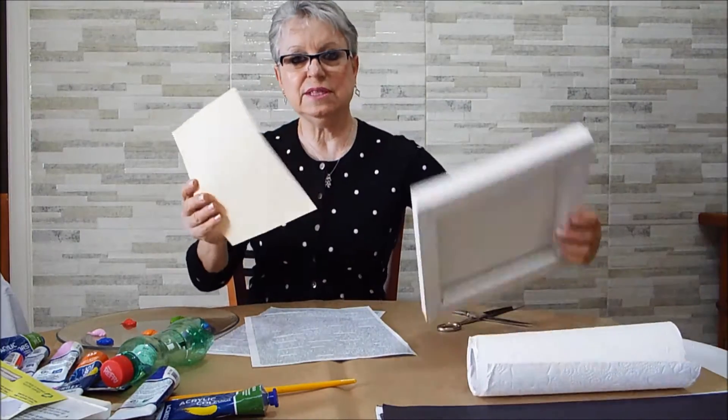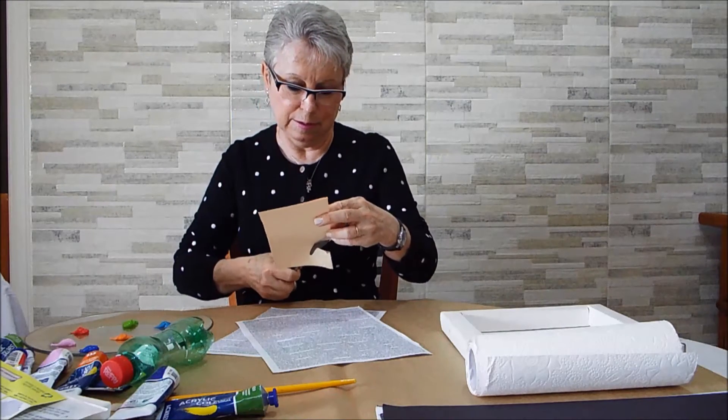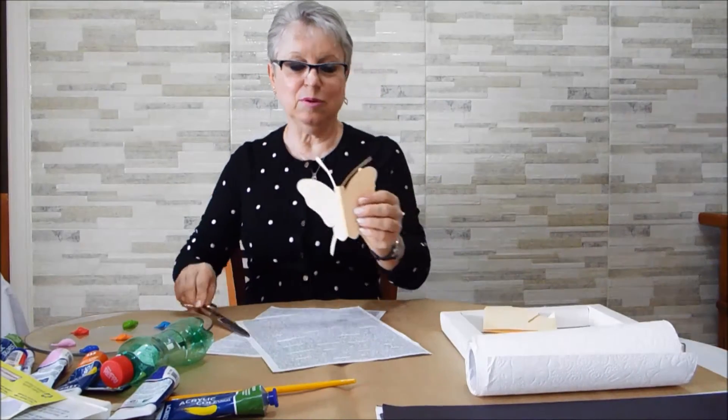Olha, eu tenho um quadrado, porque esse aqui vai ser encaixado — nós vamos fazer na parte côncava da ecotela. O que eu vou fazer? Eu vou dobrar. Vocês podem desenhar meio coração, meio qualquer coisa. Eu vou fazer uma borboleta — vou fazer aqui a asinha dela, a cabeça, as anteninhas da borboleta. Tá pronta a minha borboleta.